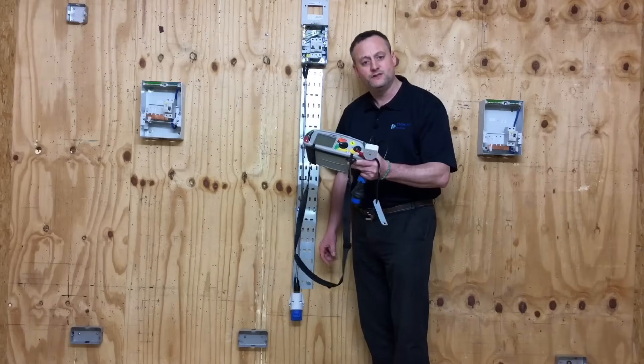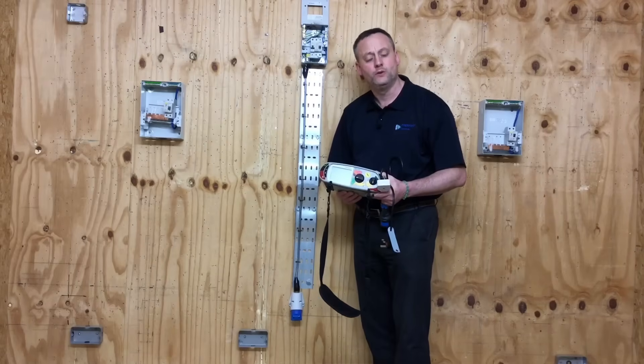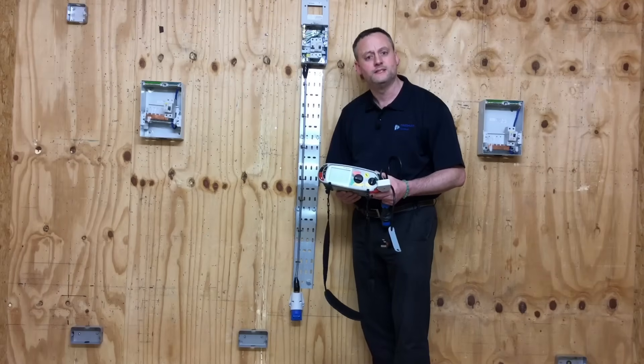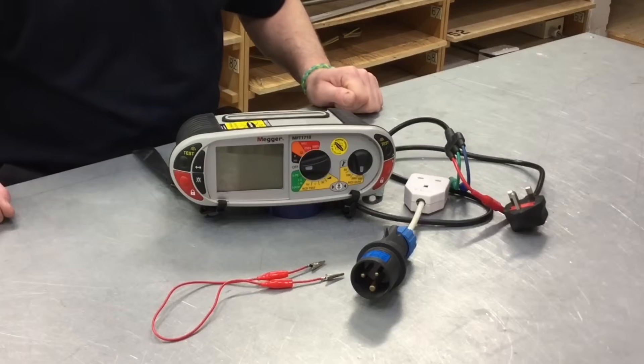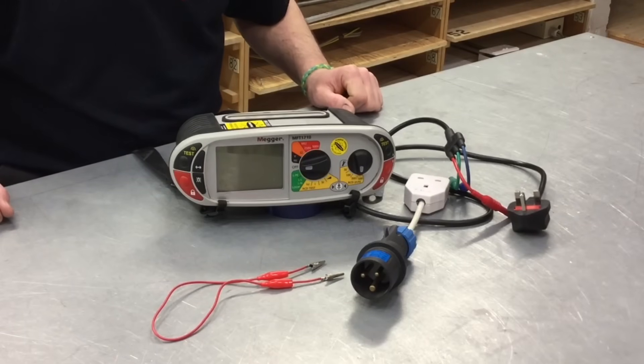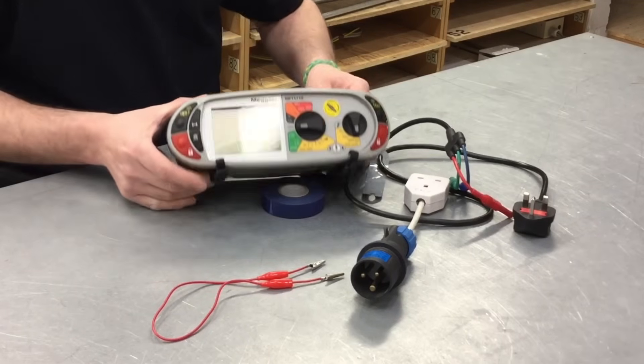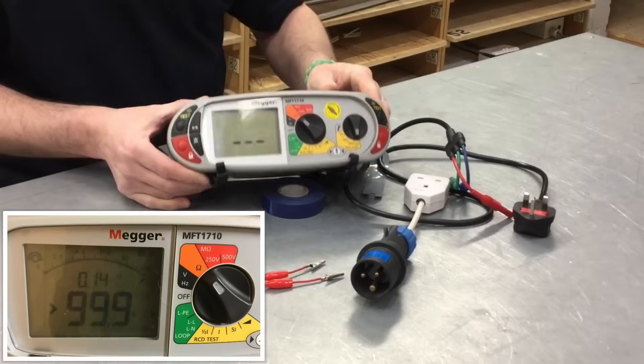Let's set our test instrument up with a modified lead in order to carry out the first part of the test, which is part polarity testing between line and neutral. The first part of the test is part polarity and it requires us to test between the line and neutral conductors. It's not recorded, but it's a part polarity test. We need to set our instrument to ohms.